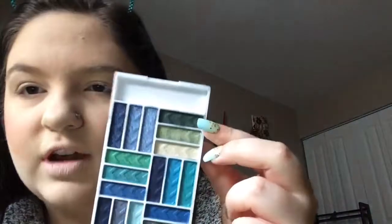So I'm thinking I want to do a look with these beautiful greens right here. They just speak to me, they're so pretty. I love a good green on my eyes because I do have a bit of green in my eyes, so it definitely brings it out.